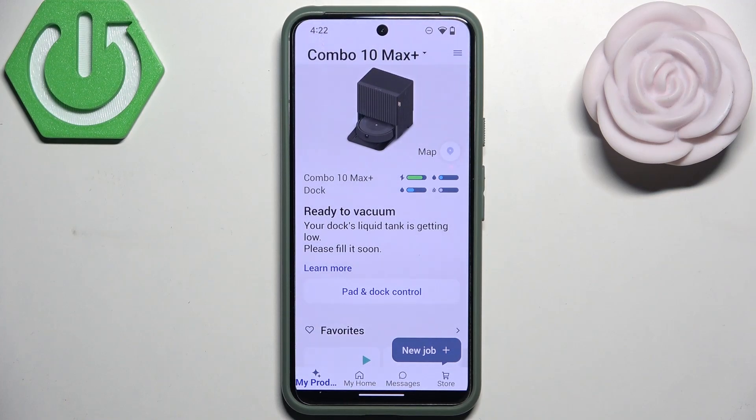Hello everybody, welcome back to Hard Reset Info channel. In today's video I'll show you how you can easily delete your iRobot Roomba Combo 10 Max Plus from the iRobot app.